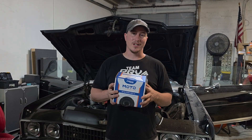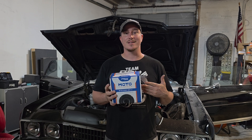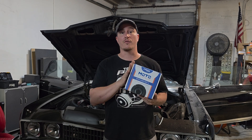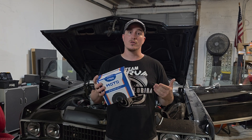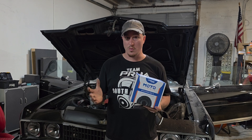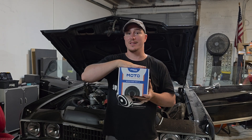This is not your average six and a half inch coaxial. This is the PRV MT6CX580-NDY-4. This is a high performance coaxial designed originally for motorcycles, but you can use it in any motorsports application or even in a car or whatever else you want to put it in. Let me show you why this speaker is just different.